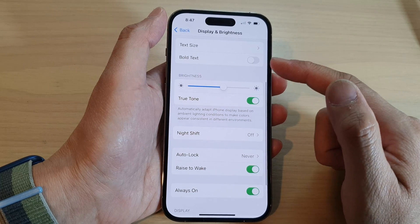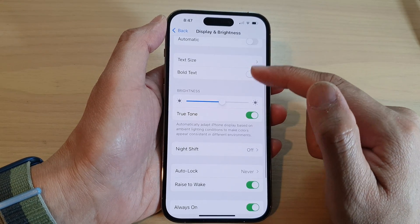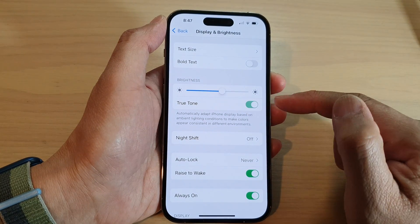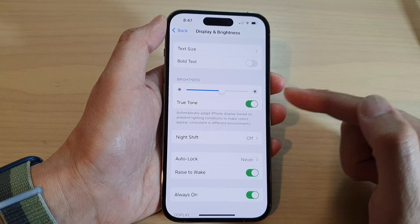Solution number two is to go back into your Display and Brightness section and turn off True Tone. When True Tone is turned on, it can cause the yellow screen based on the environment that you are in.